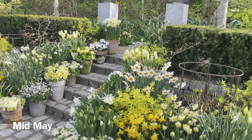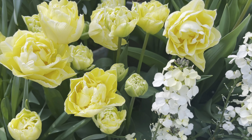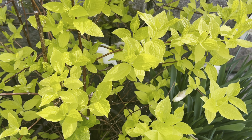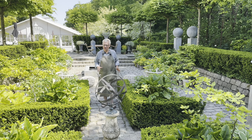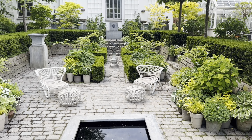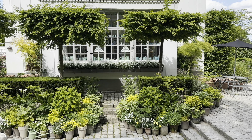I am using white, I'm using cream, soft yellow, chartreuse and different shades of green. This is a very formal garden room with different points of view. And here in the Sunken Garden, all the plants are grown in pots.